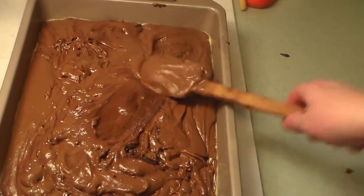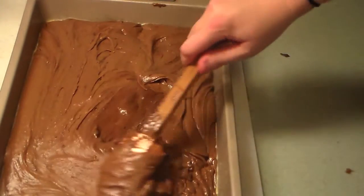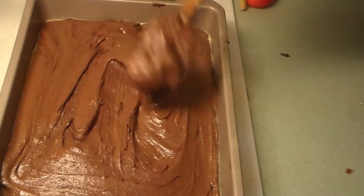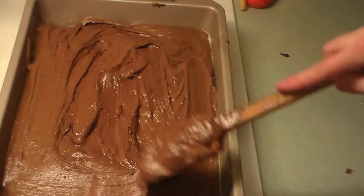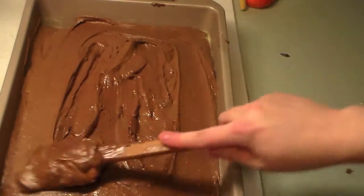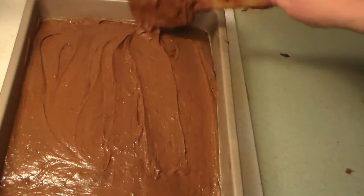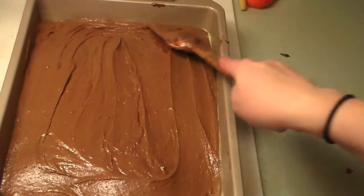I got all of the mix into my cake pan and I'm just going to spread this out and try to get it as even as I can. I did spray my pan with some baking Pam spray beforehand. This is very thick and heavy — when I was pouring it in it was kind of hard, that's why I didn't film it. It was hard to do that and film at the same time. You definitely need a good spatula for these.